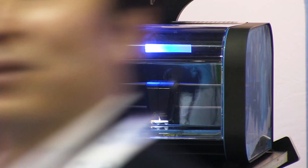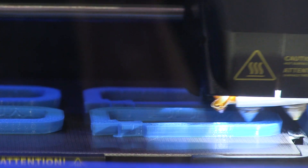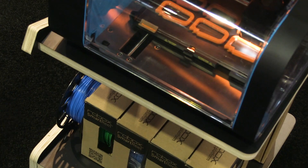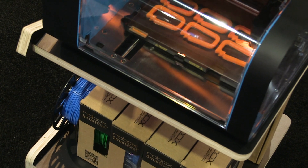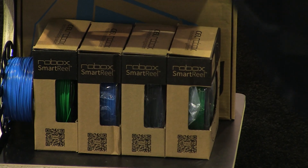We promised them dual material, and it's taken us longer than we'd wanted, but that's because we're trying to make the software as easy as possible to use. Robox is one of the easiest printers on the market to use, and we don't want to add hardware and go backwards and make it more difficult. We want to make sure that dual material is just as easy as single material to use.